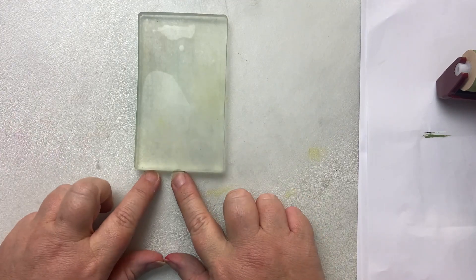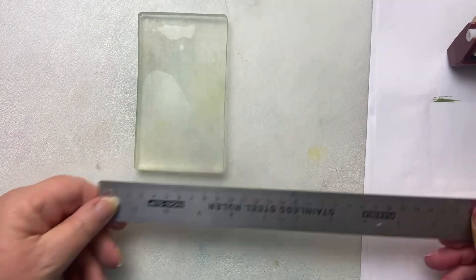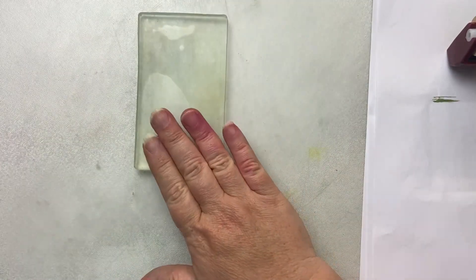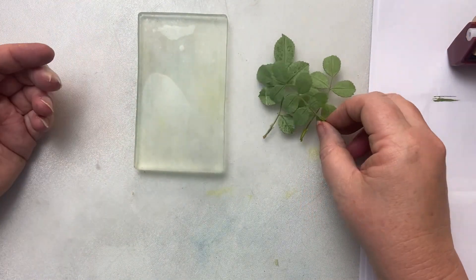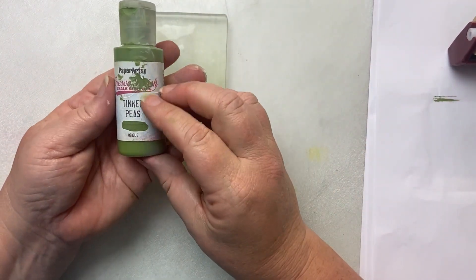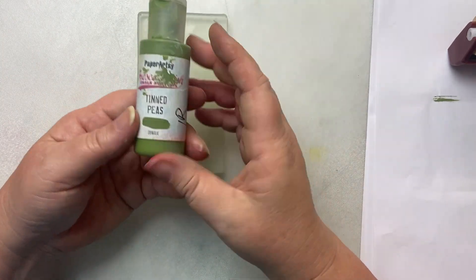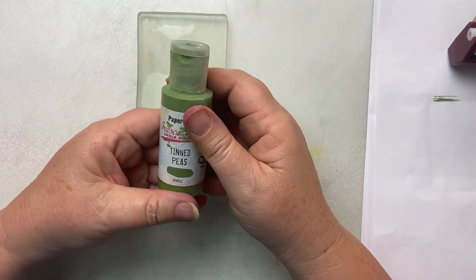So we've got our little gel plate, which I think is just slightly bigger than my tags — that's seven and a half centimetres by twelve and a half centimetres. You can see my little tag fits almost on it. I love this little size, but any size will do. You want a few leaves; if you've got a larger gel plate, you'll want more leaves. And then some acrylic paint. The one I'm using here is Tinned Peas from Paperazzi. I love these paints on the gel plate. They dry really quickly, sometimes too quickly, but it means you can get the task done pretty quickly.